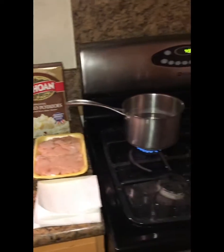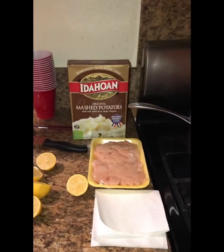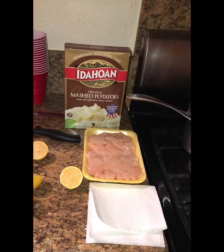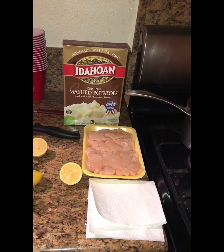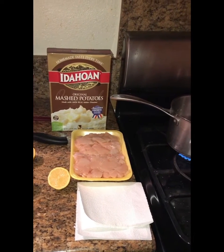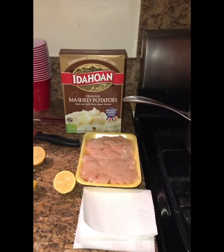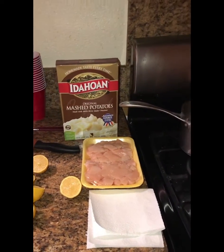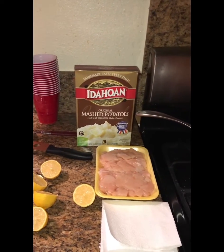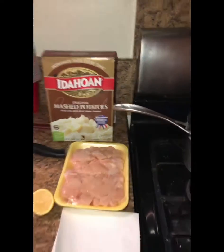Welcome back. Today we're going to prepare some chicken — diced and sliced — combined with mashed potatoes and steamed vegetables. It's going to be a healthy, cheap alternative to regular fast food for the kids, and I'll show a little tutorial on how I prep it.